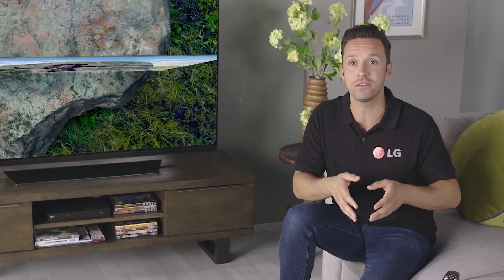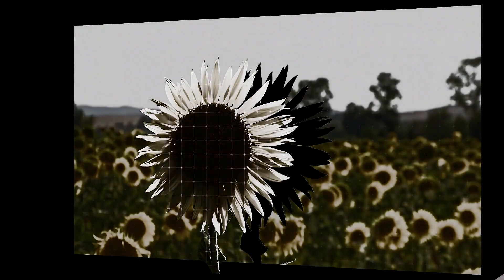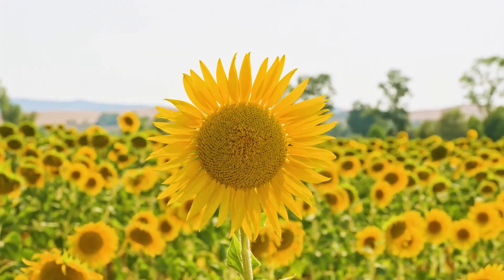Both use sharpness enhancers to display the edges of objects on the screen, creating impressive depth and detail. It uses something called object depth enhancer to separate the main object from the background and bring it into sharper focus.